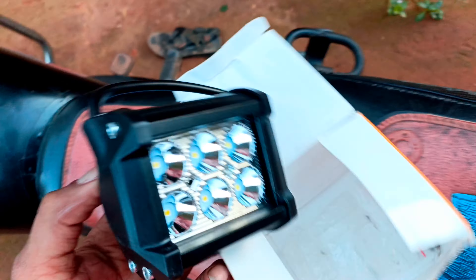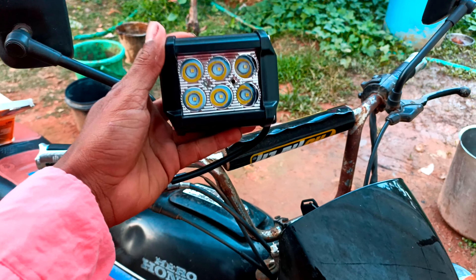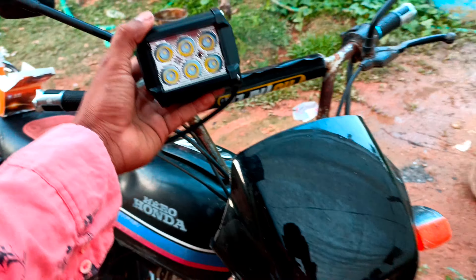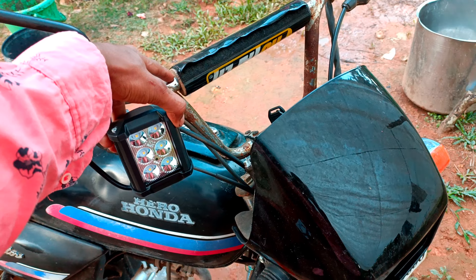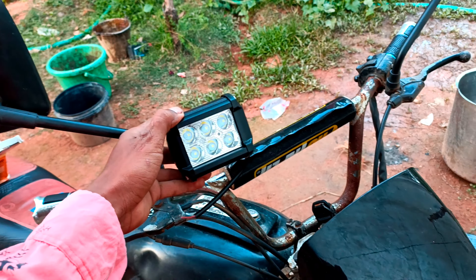I am going to order the handle. We have to use a clamp on this side of the wheel. It will only be clamped. My bench is just a single LED, so I need to fix the handle. Now that the single LED is fixed, I need to fix the next box. This is how to fix the handle.